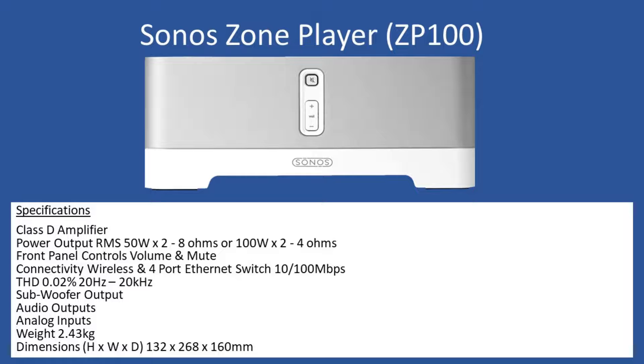So what was the issue with the amplifier when it came into the workshop? The zone player would not power up. First, of course, is the investigation phase — there was no obvious sign, so it came to the point where you have to dismantle the unit, and I'm showing you the different stages.